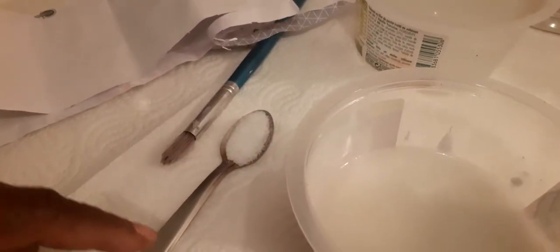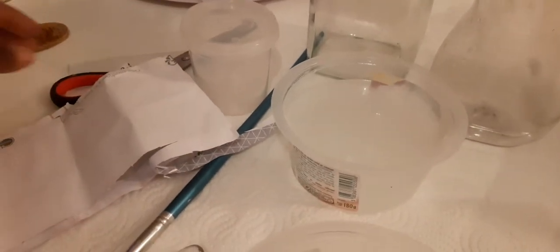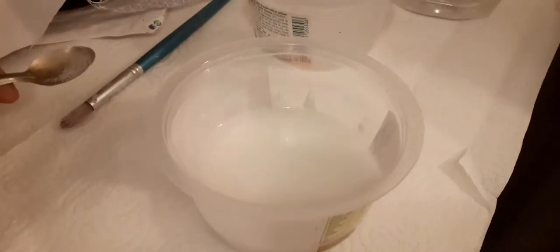Here we have a teaspoon of salt. The essence of adding this salt is to avoid mold after some time in our glue. Here I have the container that we will be pouring the glue into after preparation. So let's get started. First thing I will be adding is salt into our starch, and then we stir. It is better to do this while the starch is still cold.